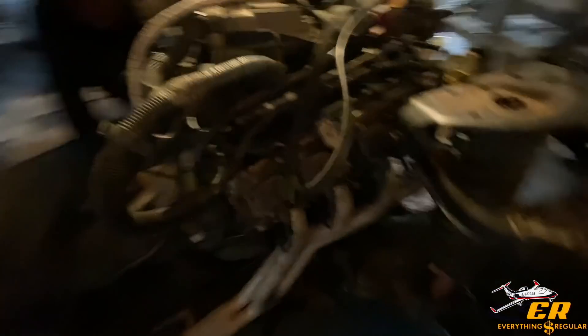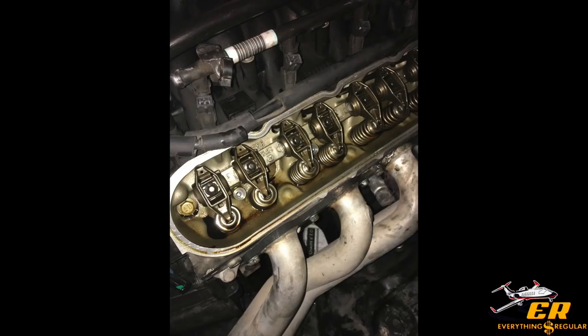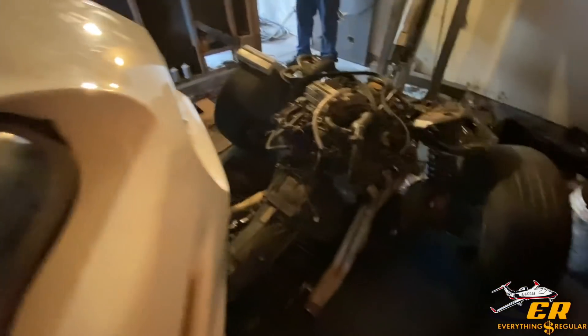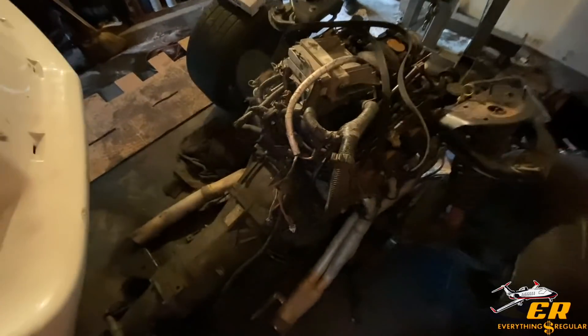We also changed the valve cover. My boy said he took it off and there was no engine sludge or anything like that. Let me show y'all the picture — boom. Y'all see that? Green and gray, man. Did a good pick. We got this motor from the junkyard, believe it or not. How much did we get it for? Three bills — three hundred dollars, man. With the warranty.